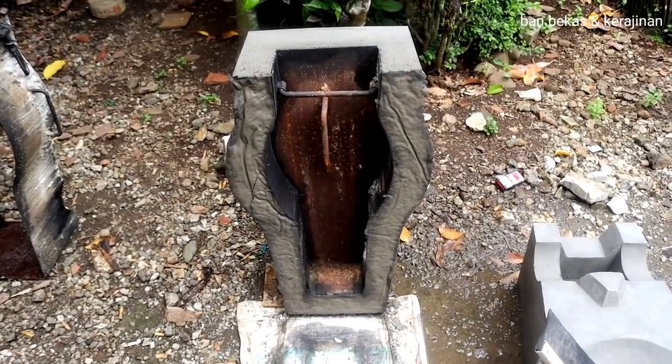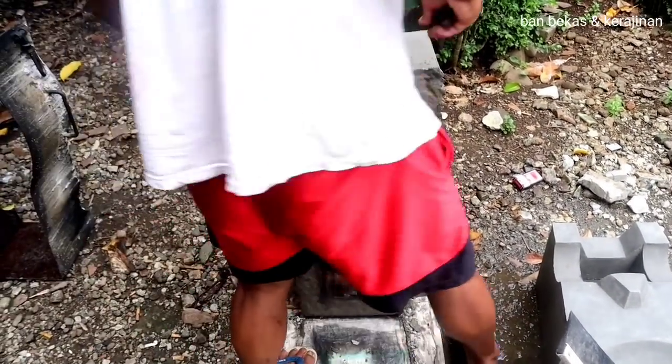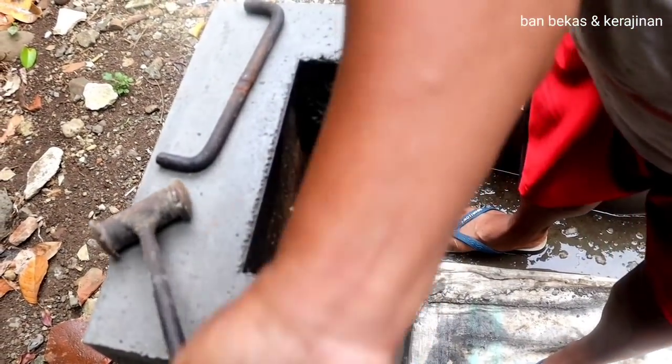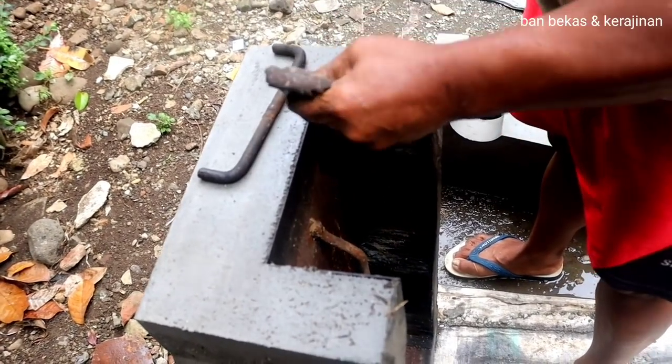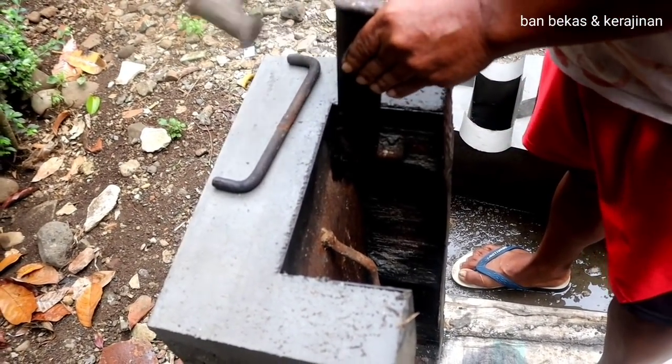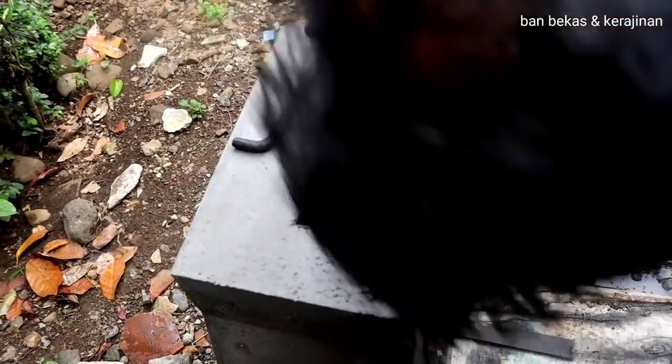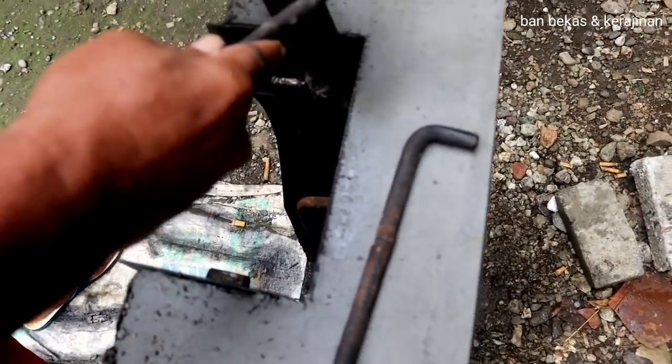I'm gonna try to make a piece of paper and put it in. Then I'll put the paper on the top — which one is the big one. It's a small piece of paper. I'm gonna try to keep it in and make some paper.